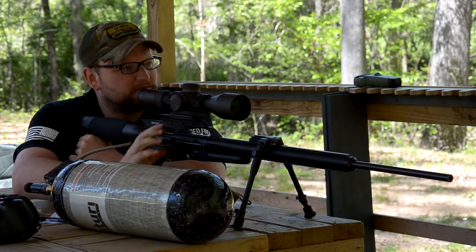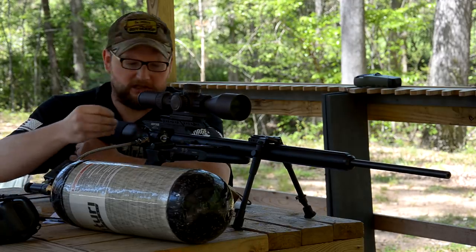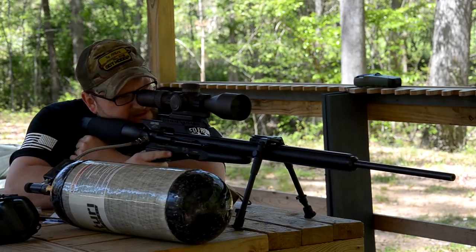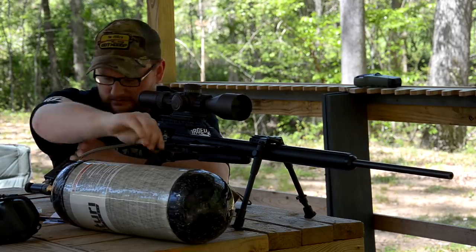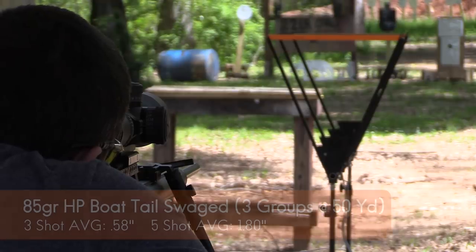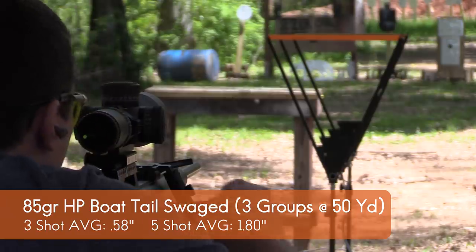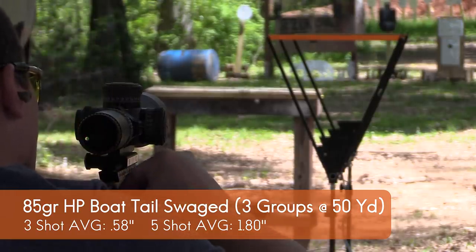The boat tail — anytime you've got a boat tail hollow point, you look at centerfire rifle projectiles, they're chosen for their excellent ballistic coefficient as well as really good accuracy. I would imagine that hollow point cavity is definitely going to do a little bit of a number on small critters or small objects, like you saw earlier.